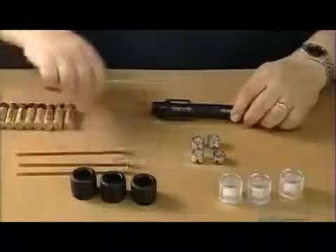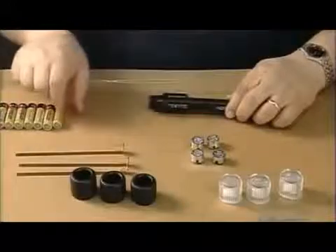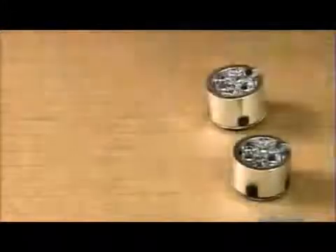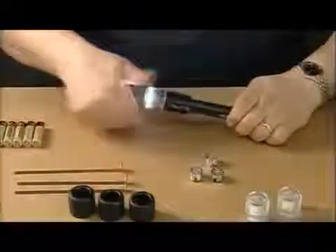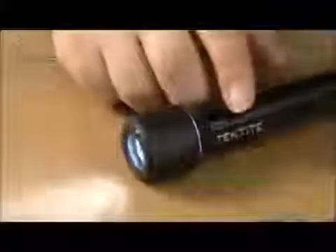They move onto the plastic flashlights. The battery contact and spring assembly goes in, followed by the batteries. The light emitting diode lamp is next. They screw the lens onto the lamp. The plastic glare shield is the final touch. And now these flashlights are ready to shine.